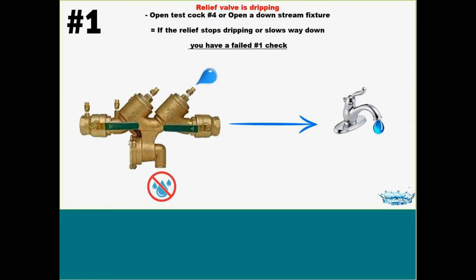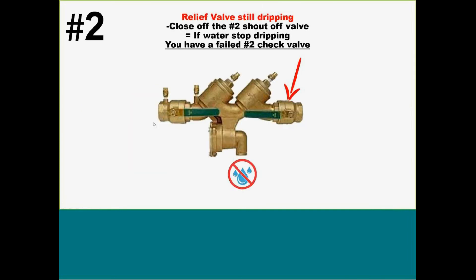Our troubleshooting is really only going to be on our RPs or 1013s because that's where you're getting the calls — water is dumping out of that brand-new device. Step one: my relief valve is dripping. First thing you want to do is open up test cock number four, or open up a downstream fixture. What you're doing is actually running water through this device, losing your pressure drop across both checks, and it will stop. If the relief valve stops dripping or slows way down, I'm about 99% sure you have a failed first check. If you turn the water back off and it starts dripping again, you have that pressure equalizing between the high zone and your intermediate zone.